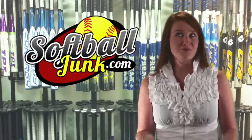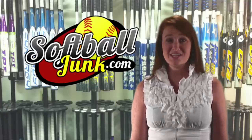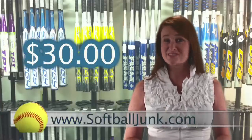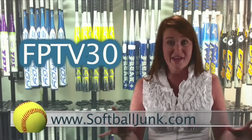Do you need a softball bat? Do you want to save $30? Softballjunk.com is offering an additional $30 discount off the price of all non-sale softball bats on their website. So the next time you buy a bat, go to softballjunk.com and enter the code FPTV30 during checkout, and you just put a cool $30 in your pocket.